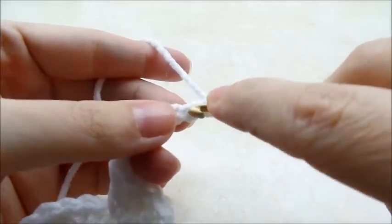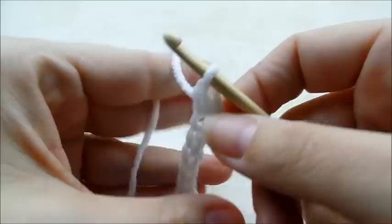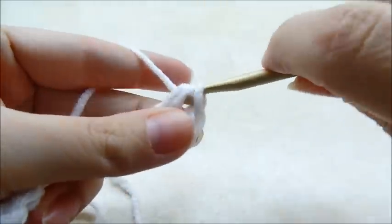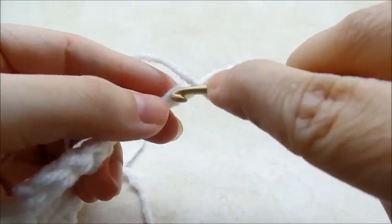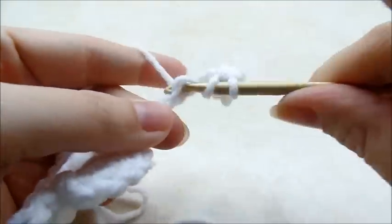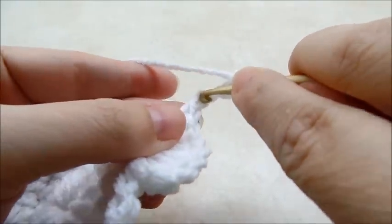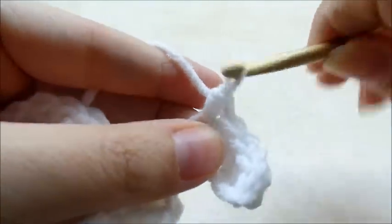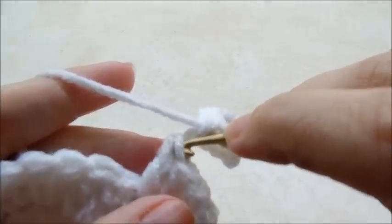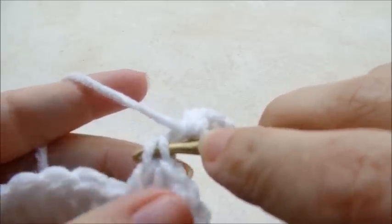Now we're going to single crochet in the second stitch from the hook of this chain. Then we're going to do a half double crochet in the next stitch, a half double crochet in the next stitch, and a half double crochet in the next stitch — so that's three half doubles in a row. Then single crochet in the last one, and one more single crochet right at the top through those two loops on that stitch.